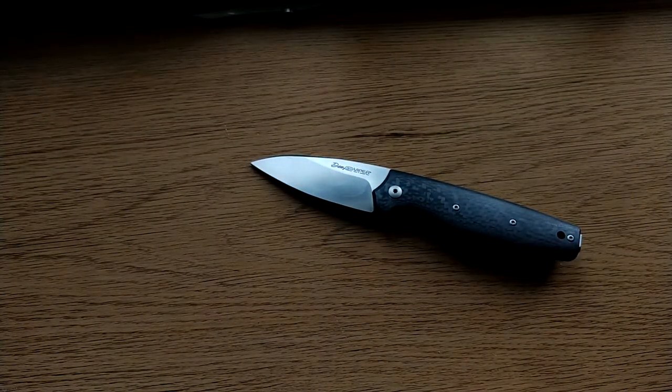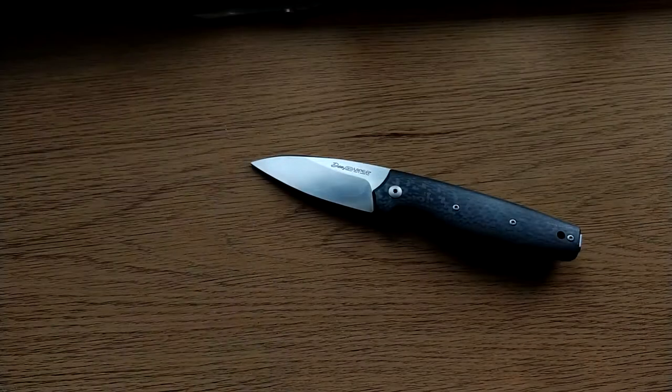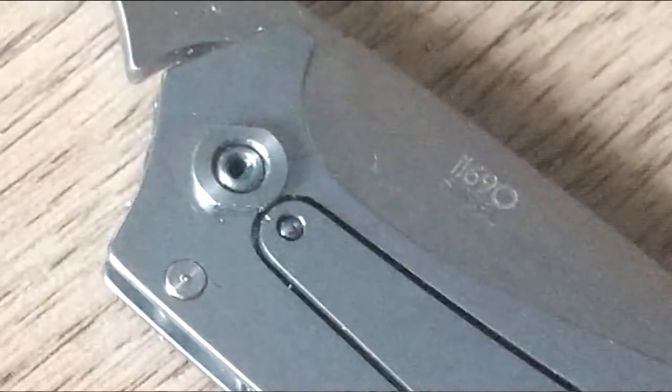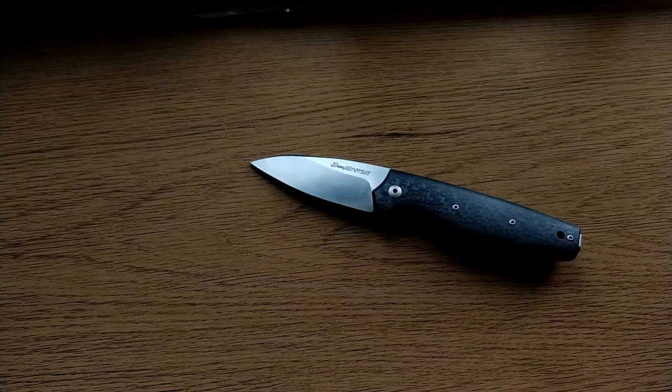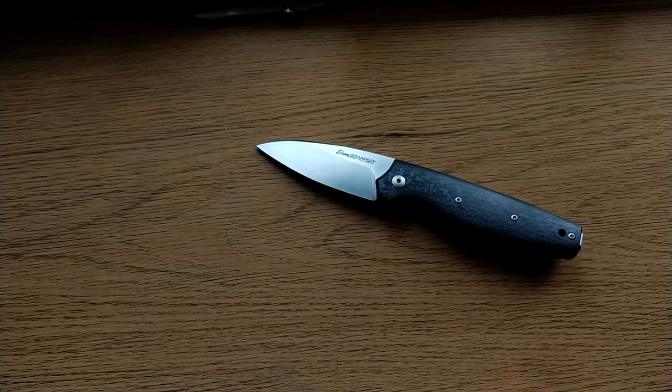The washers on this are the teeniest, tiniest little phosphor bronze washers you'll ever see on any knife. A close competitor is the XM Slippy. The pivot isn't fully captive, but because of the way the spanner head — the head of the pivot — interacts with the arm of the detent ball, it does hold it captive a little bit. So you shouldn't really have too many issues at the torques level.